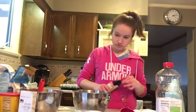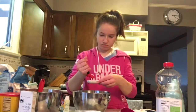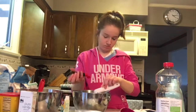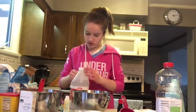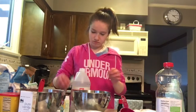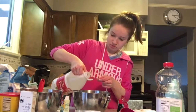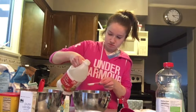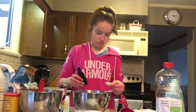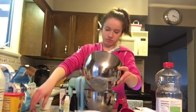So, let's get started. Now we are going to combine our wet and dry ingredients together.